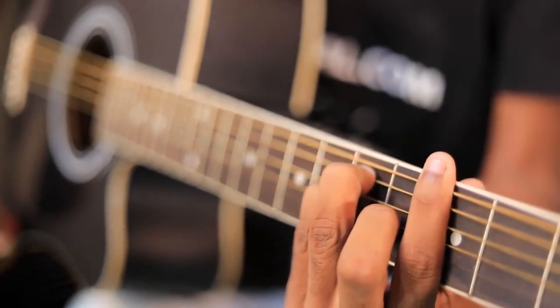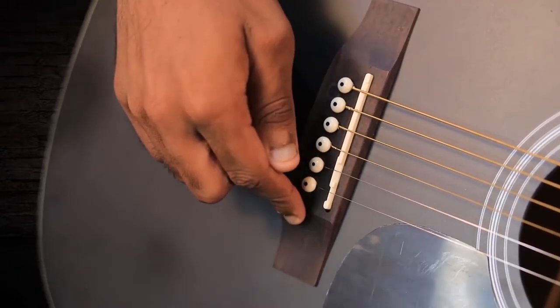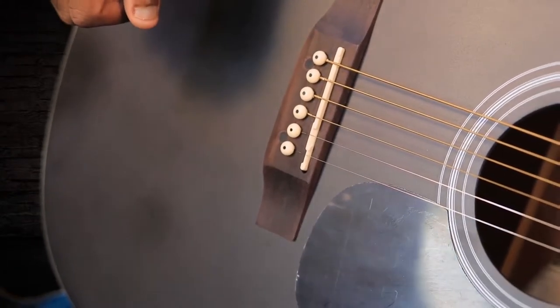Now let me tell you about the bridge. The DB40C Acoustic Guitar has a rosewood bridge, which is very comfortable to play on your guitar.